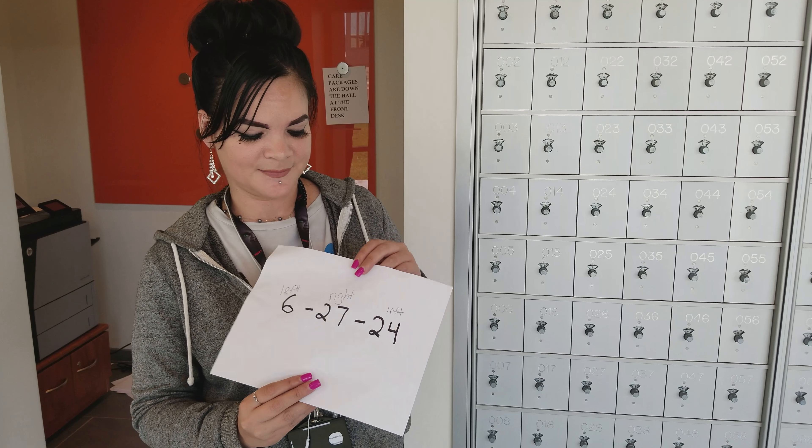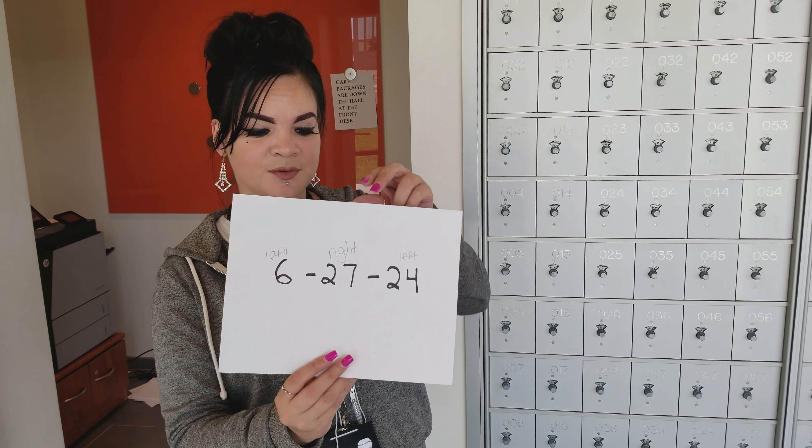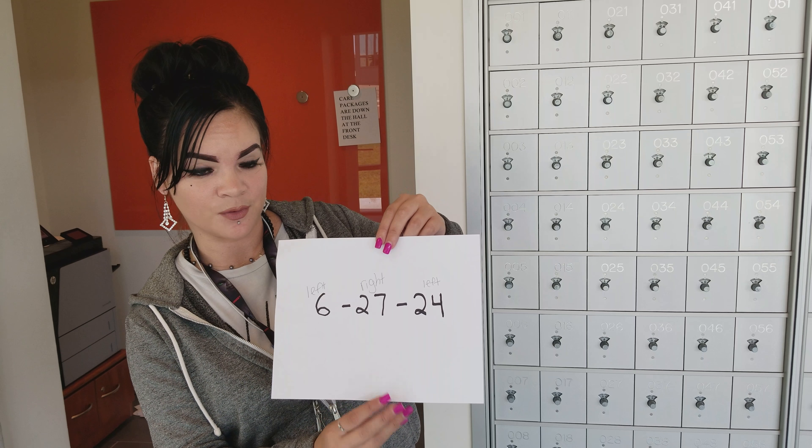Hi, I'm Mari. I'm one of the U.S.A. members here. You may know me from working in the mailroom. And we are going to help you out with your mailbox.